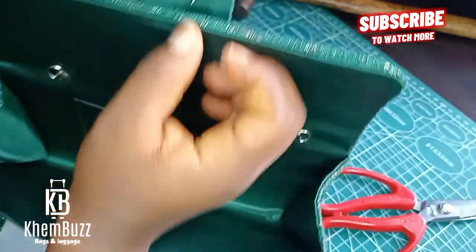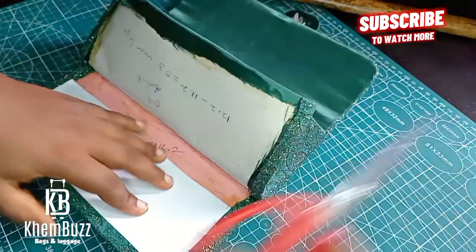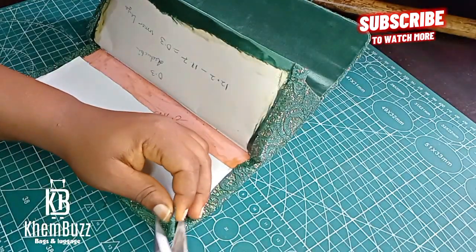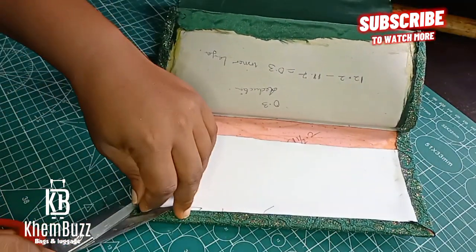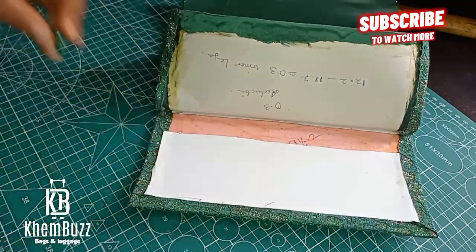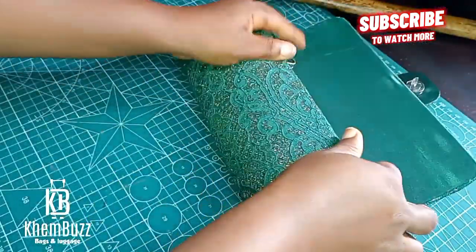Now I need to put the magnet on the bag. I'm going to close the bag together and figure out where my magnet will be.